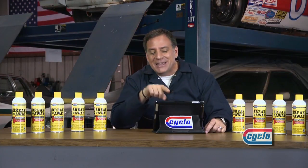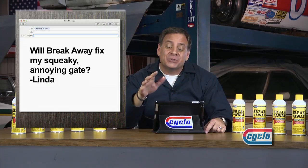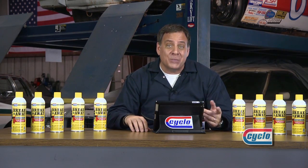Our next question from Linda in Portland, Maine. She asks: will Breakaway fix my squeaky, annoying gate? Of course. Breakaway helps to penetrate and lubricate just about any squeaky problem you might have.